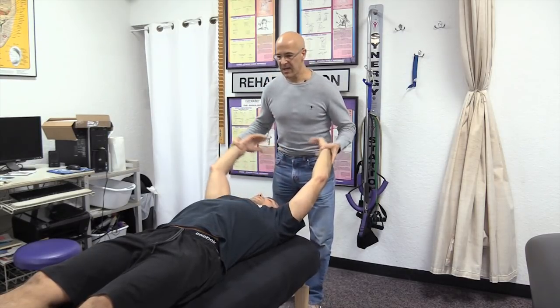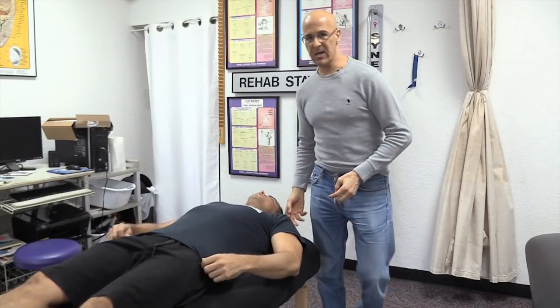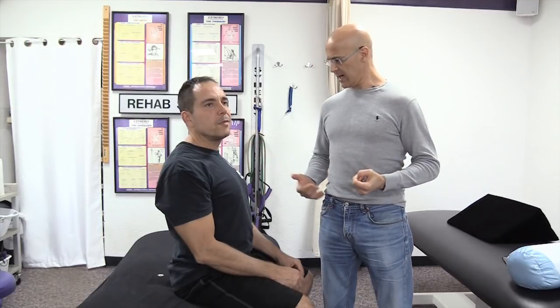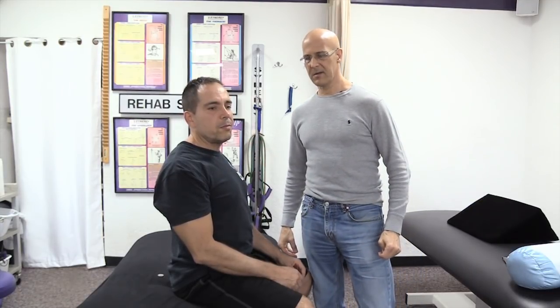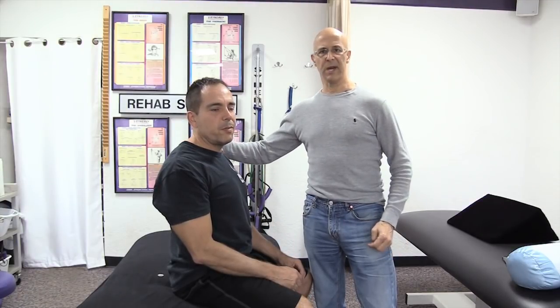Then I'll have him relax. Let's get you to sit back up. We only did this for about 60 to 90 seconds. You should feel release — as if you're standing or sitting a little taller now. What do you feel? I feel looser in my upper back muscles: the rhomboids, the traps, and the lats. Great. And the back of the shoulder.